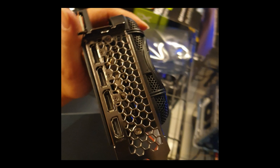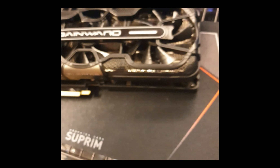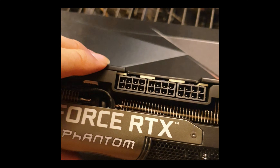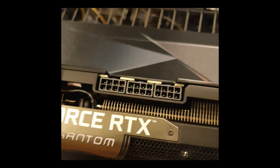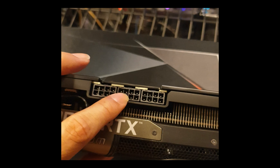It's definitely not new. It has three DisplayPorts and one HDMI. Let's see the power socket - there's an 8-pin by three power connector setup. Usually one, two, three connectors is equal to 450 watts.